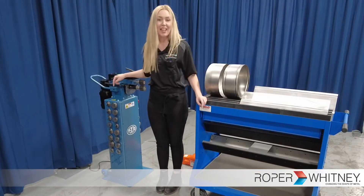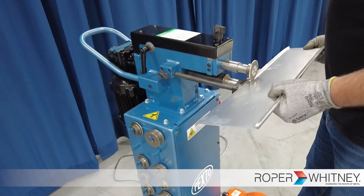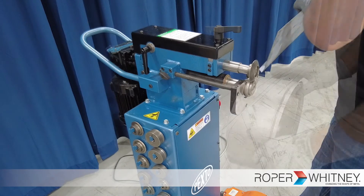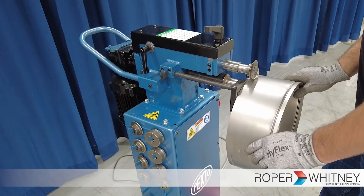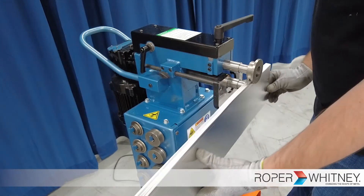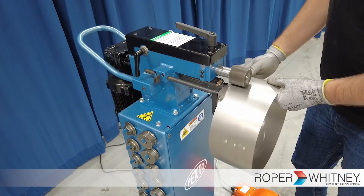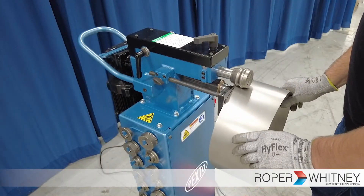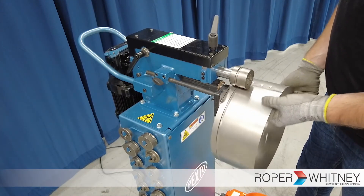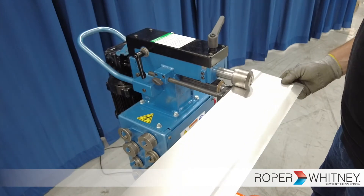There are 12 different rolls or dies that can be ordered with the machine, all offering different capabilities for forming. Rolls such as turning, burring, elbow edging, flanging, flattening, crimping, O-G beading, single beading, slitting, offsetting, and more.